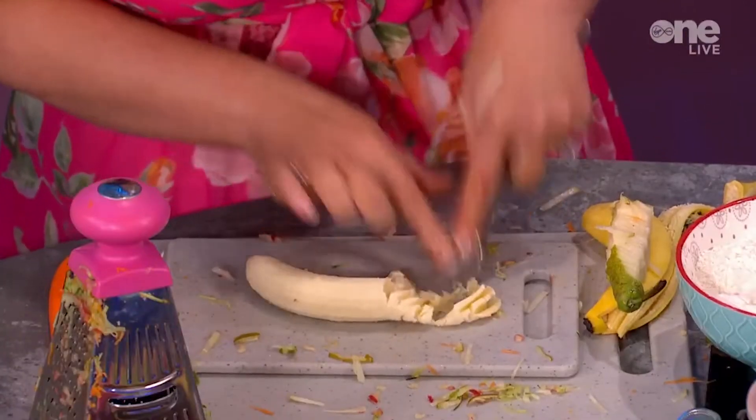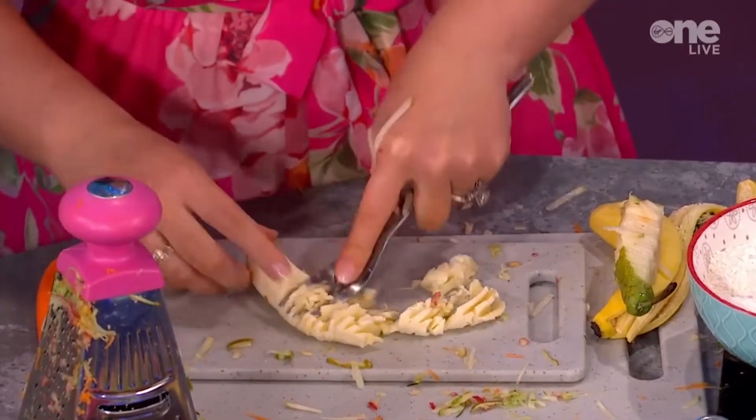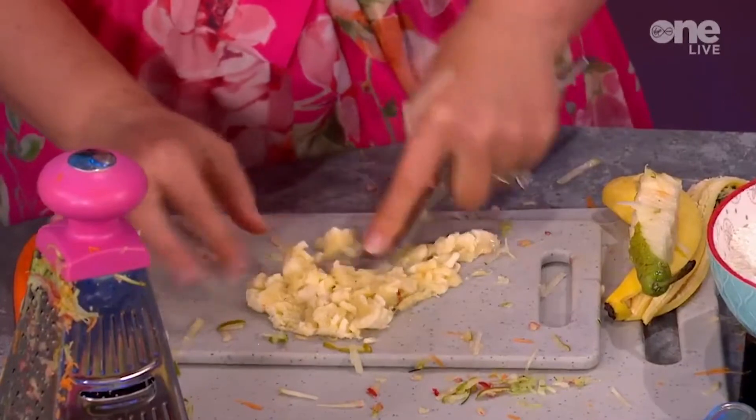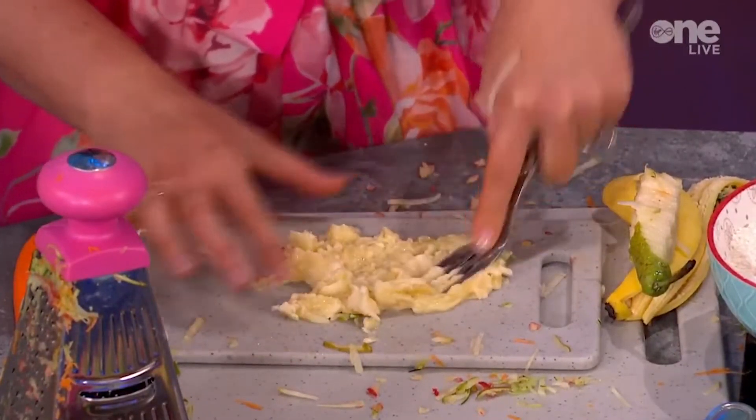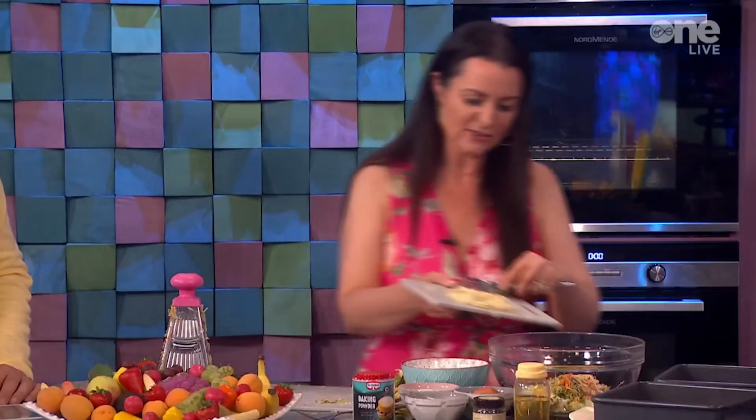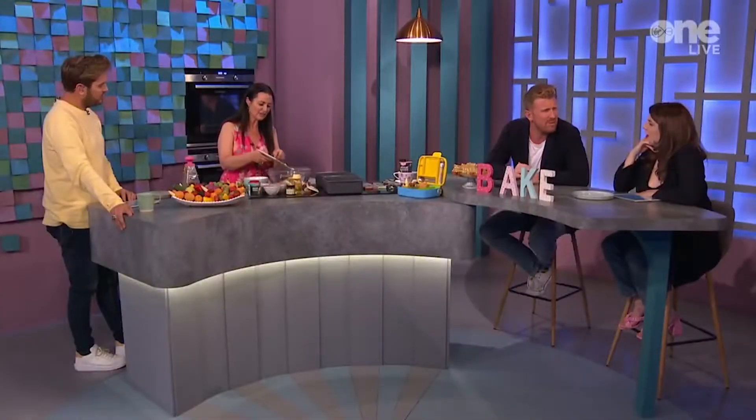I'm just going to mash this up — I like it quite mashed. That's all of the fruit and veg. You can change it up a little bit; I haven't used parsnip, but if you had one at home you could swap it for the courgette. It would seem like an odd ingredient, but there's a similar sweetness in parsnip. I wouldn't put a potato in there — I was actually going to say about a potato! Save that for another recipe.